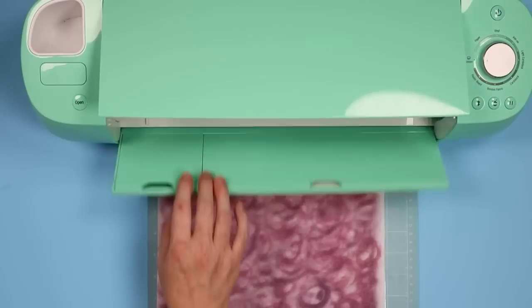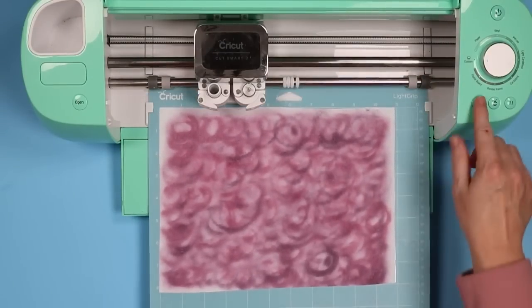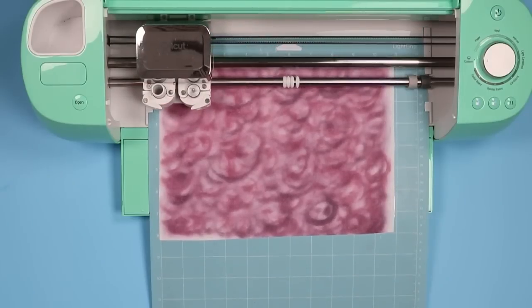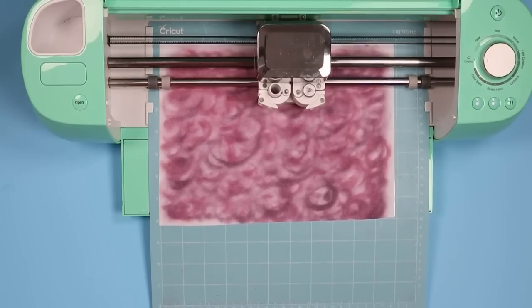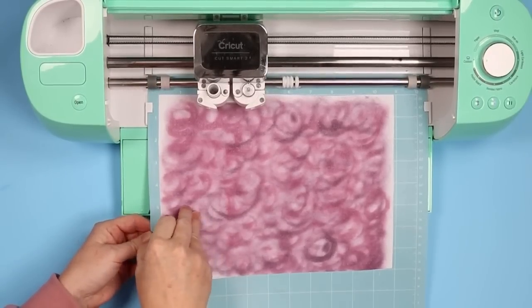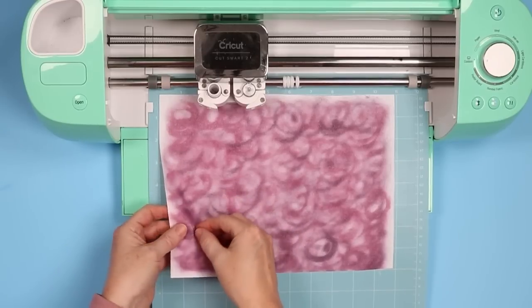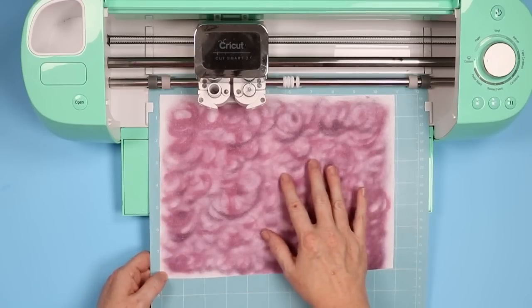You can use any Cricut machine to cut this. I'm using my Explore Air 2 with the fine point blade installed. Load your mat and press go to cut. When it's done cutting, before you remove it from the machine, check your cuts — lift it up to confirm it's not cut through the heat transfer mask. I can tell it did cut through the copy paper, so that setting worked for me.